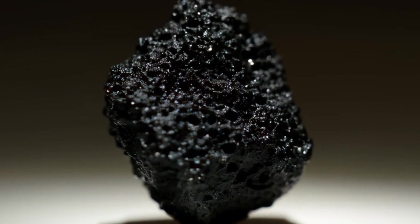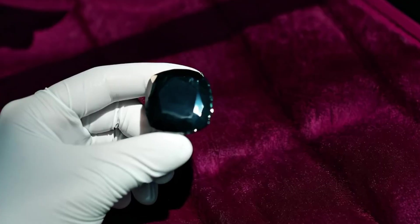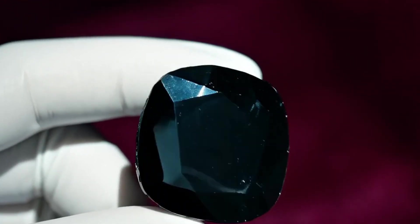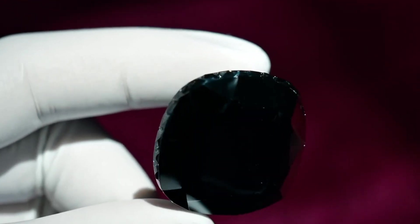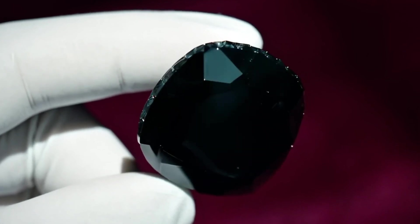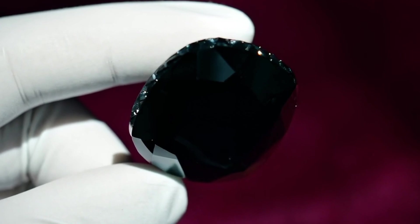Final Thoughts. Testing black diamonds at home can give you a good idea of whether your stone is real or fake. However, for accurate verification, it's always best to take it to a professional gemologist or jewellery lab with proper tools. Carbonado diamonds are truly special — they are believed to have come from meteorite impacts or even outer space, making them some of the most fascinating gemstones on Earth.